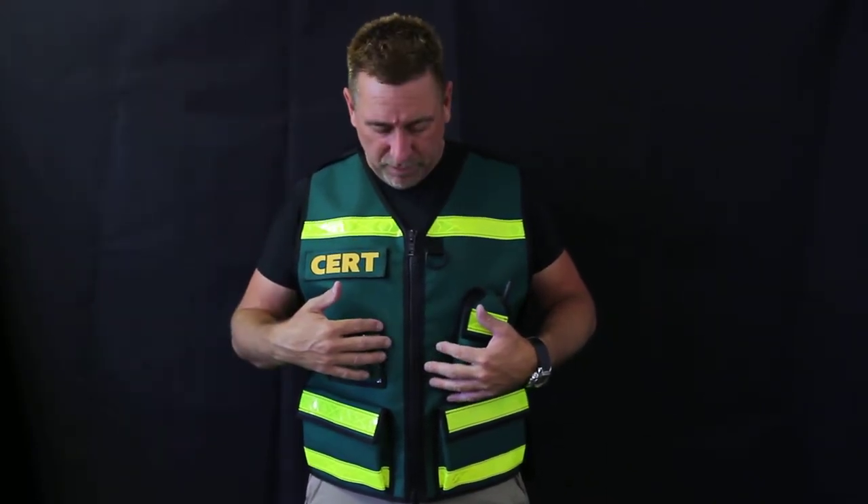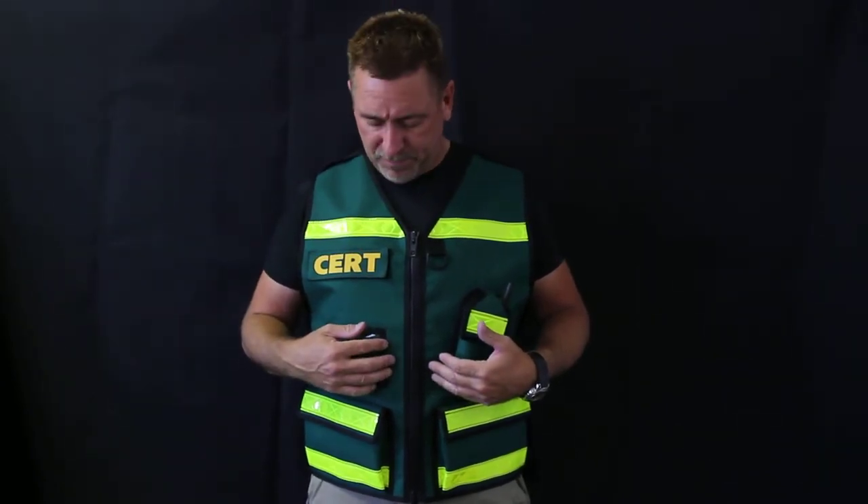We're CERT green — the hunter green, whatever you want to call it. It's one of the most popular, but we have done fluorescent lime green colors for CERT as well as other colors. If green is not your thing, or you want to change the reflective, we can do that because we custom make everything here in the United States and would be happy to make any type of vest you want.